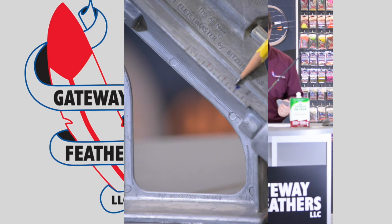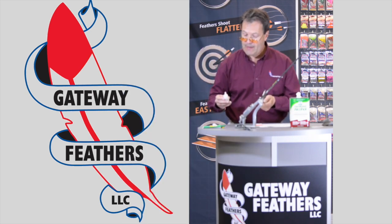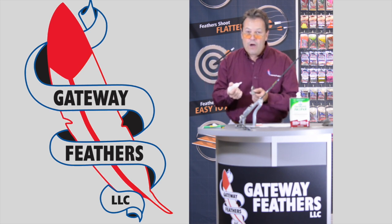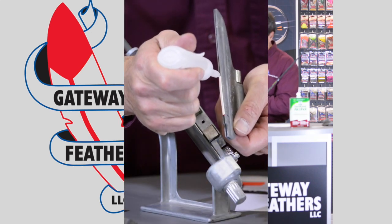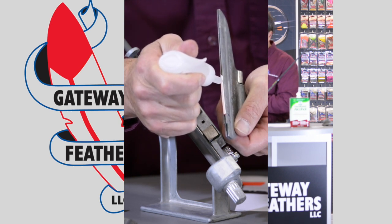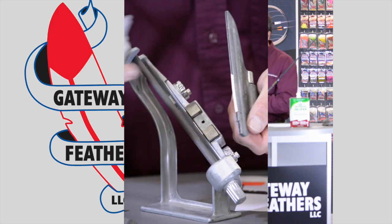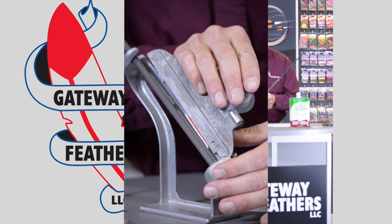G1 glue — Gateway's proprietary blend to use with feathers. It's a little bit thicker coming down the tube so that you can see it. You just run a thin bead right down the center of the fletching. Don't use too much — too much is actually worse than too little.